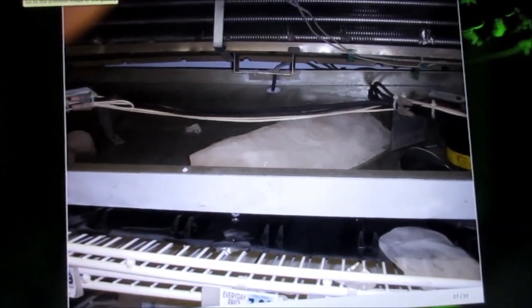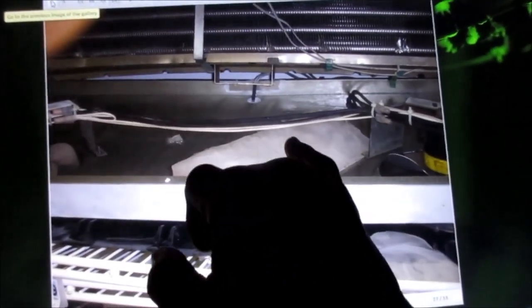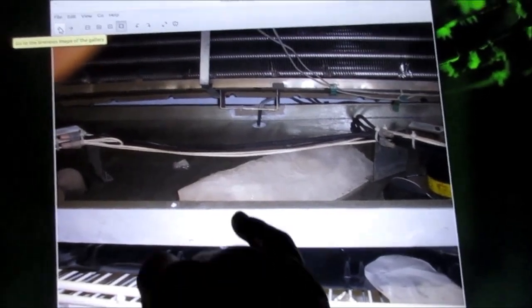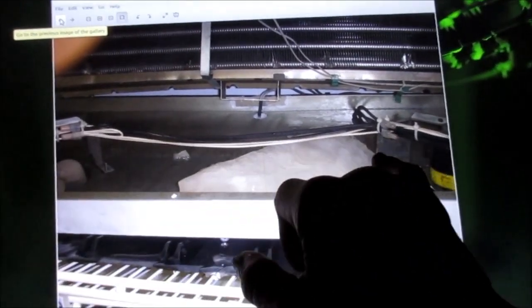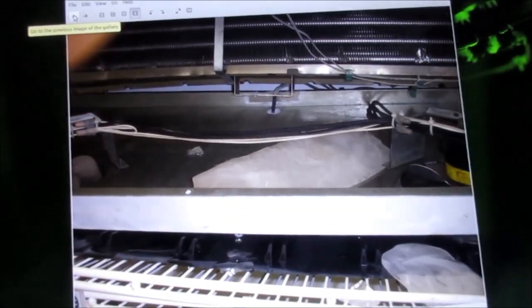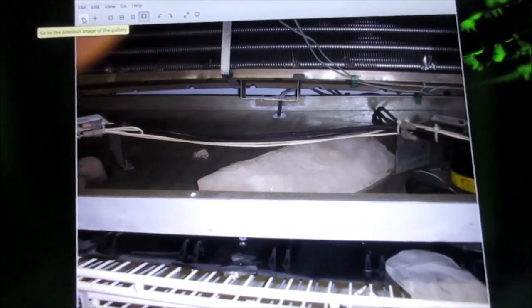You can see this is the top part of that refrigerator. There's ice — chunks of ice. This whole thing was full of ice. I started breaking it up and getting some of it loose. And actually one of these wires that goes to the door, that helps the door from fogging up, broke. I had to repair those.